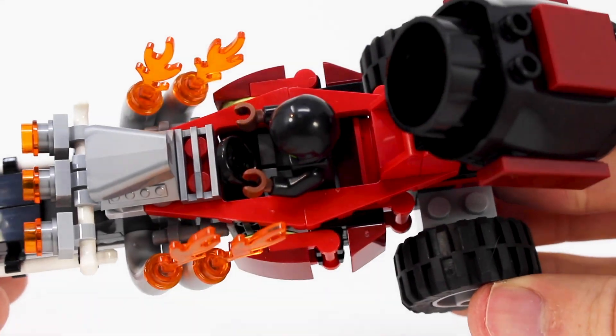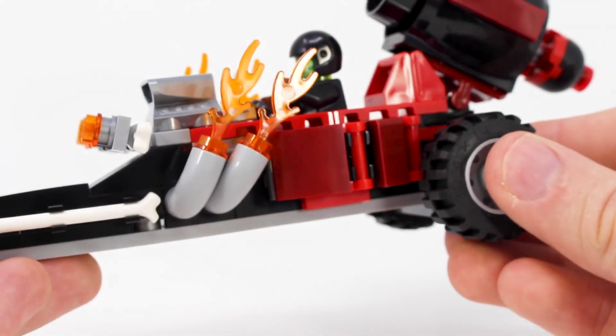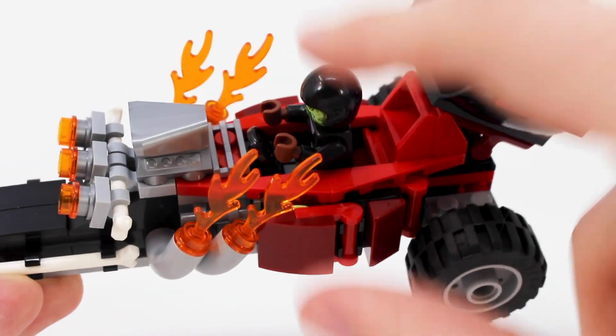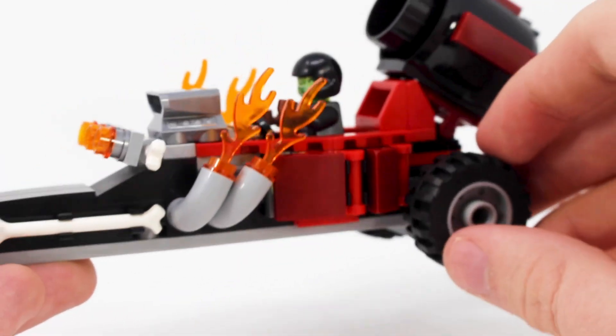As we move towards the cockpit section, it gets a little bit bulkier but has a good design and great color scheme. I love the mix of the normal red and the dark red pieces, and you can put your one minifigure in there with a steering wheel.